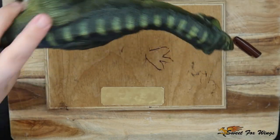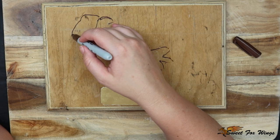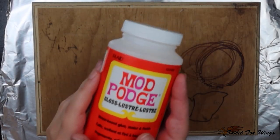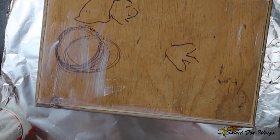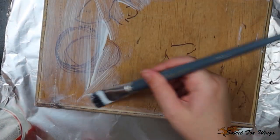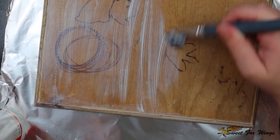Now I've got my base out and I'm just generally sketching in where I want things to go. I'll be sculpting over that anyway, but it's for my mind to understand what's going on. Now I'm sealing the base in Mod Podge just so the paint doesn't absorb into the wood — this is just a precaution.